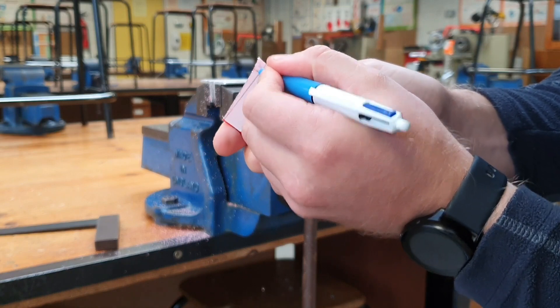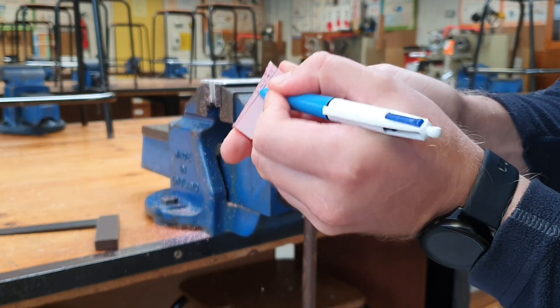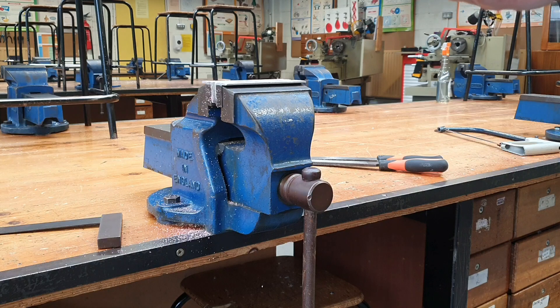We use little X's to mark in our waste. The next step then is to file off the waste.